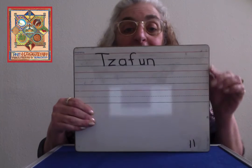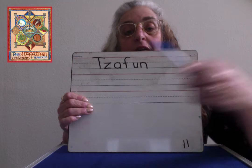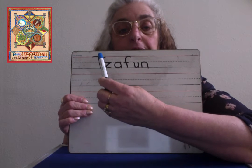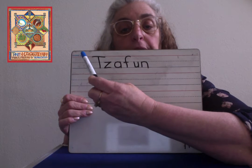Page 11 is Tzabun. Let's start with our T. Start at the top, down, lift your pen, go back up to the top, across.